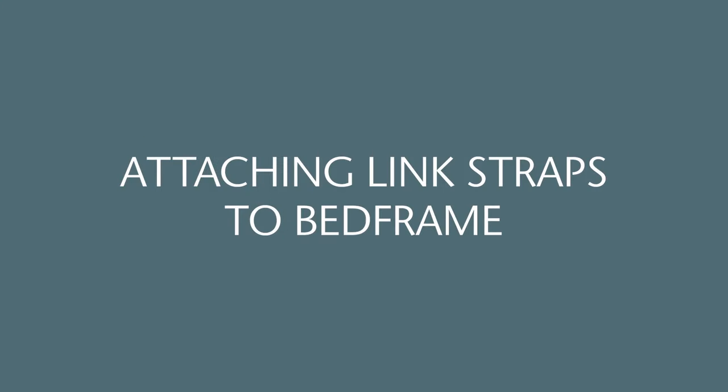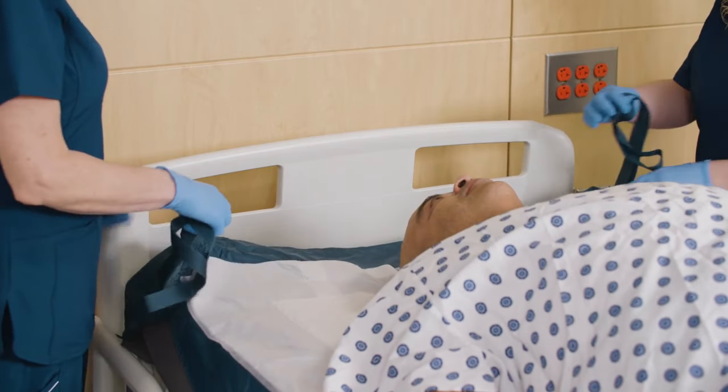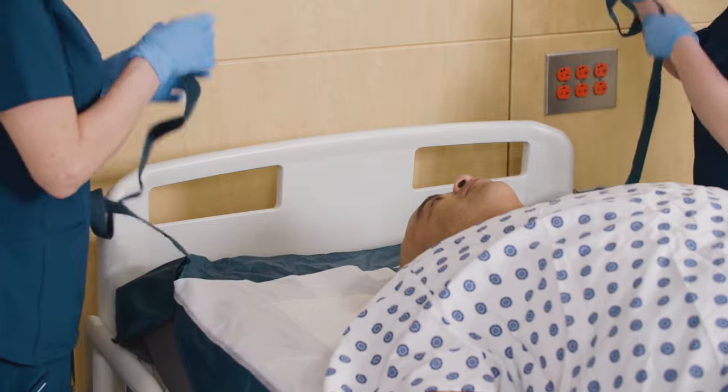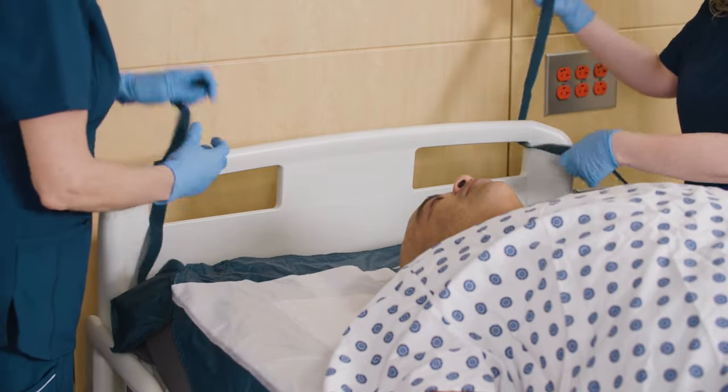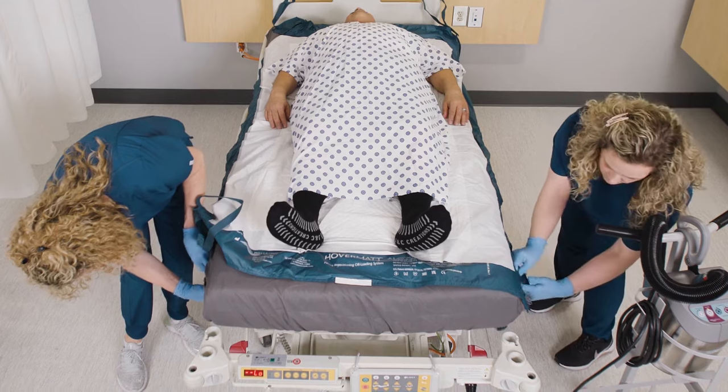Attaching link straps to bed frame. Remove corner Velcro connecting straps from pockets and loosely attach to solid points on the bed frame or headboard to reduce mat migration. Repeat the process on the other three corners of the mat.